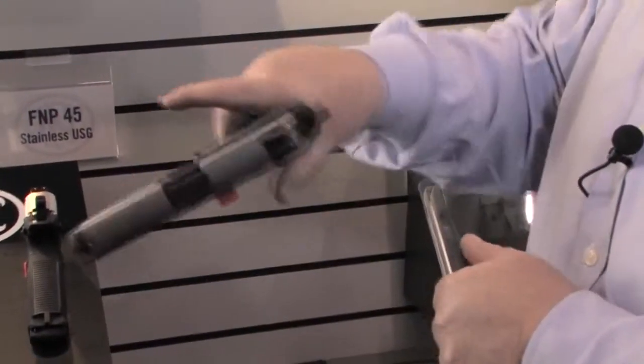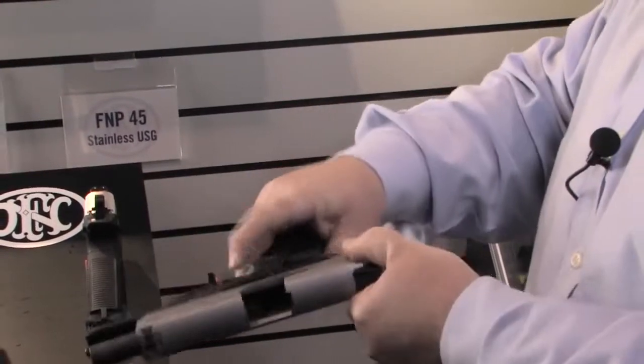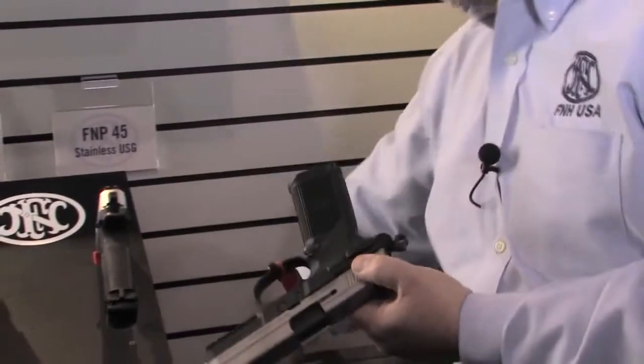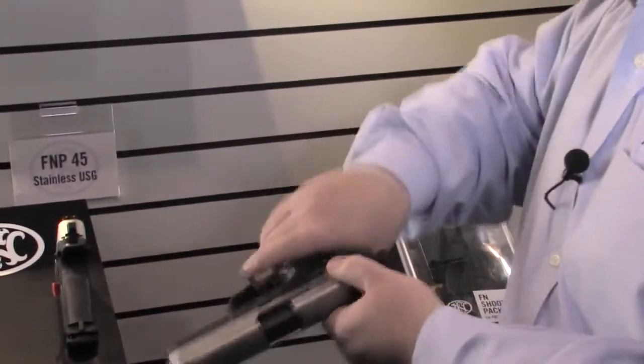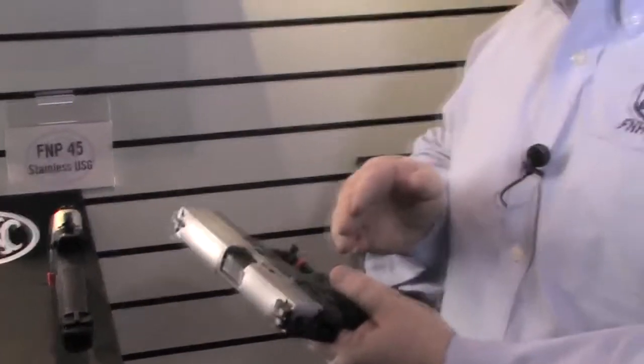This frame is fully ambidextrous. We've got decocking levers on both sides, slide releases on both sides, and our mag release operates from either side of this handgun, so it's completely ambidextrous right out of the box.